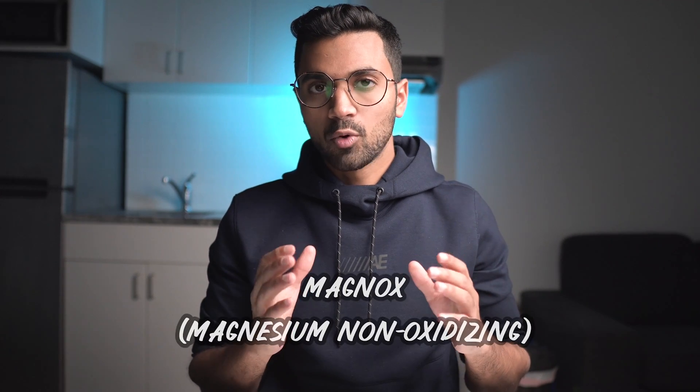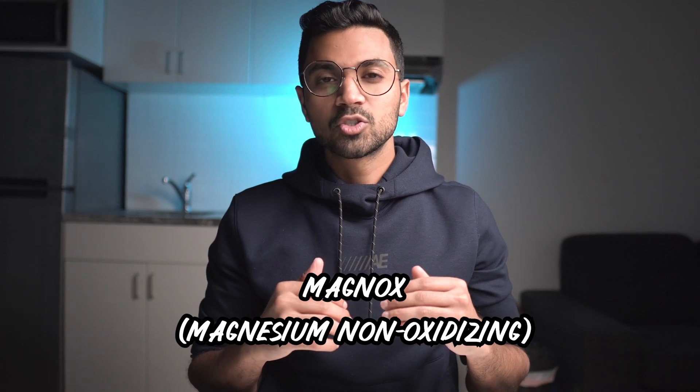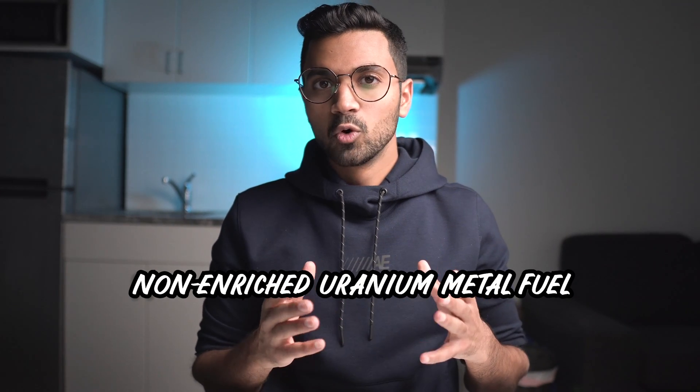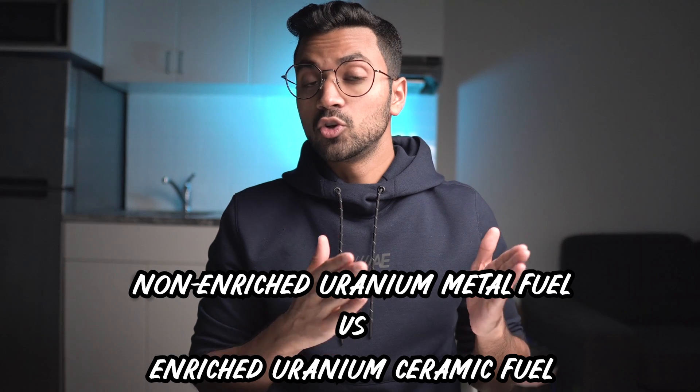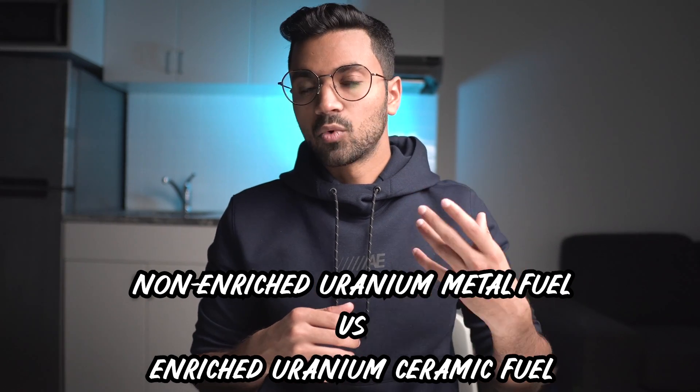The word Magnox — I wonder how you would say that in a British accent, Magnox — comes from the magnesium alloy which coats the natural fuel elements in the reactor. It's short for magnesium non-oxidizing, or Magnox. This reactor is quite unique because it runs off of unenriched uranium metal, whereas most power reactors in the world run off of enriched uranium dioxide, which is in the form of a ceramic. This uses a fuel that's very different — it's in the shape of metal.